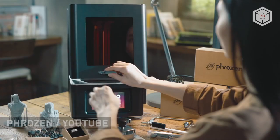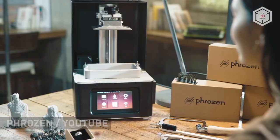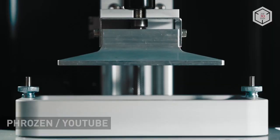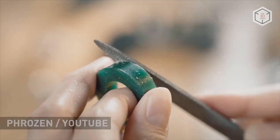Inspired by the success, Frozen entered the 3D printing market earlier this year with more serious intentions. They introduced three LCD printers: Frozen Shuffle and two more advanced models, XL and 4K.